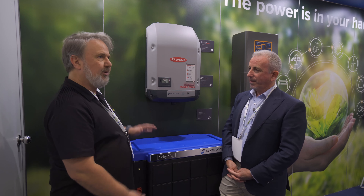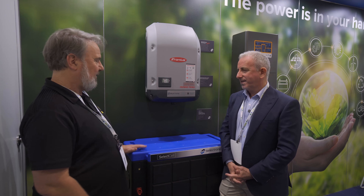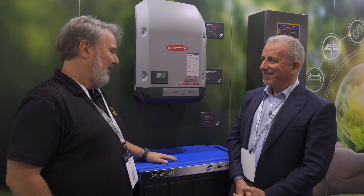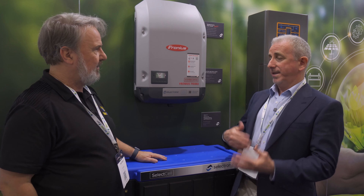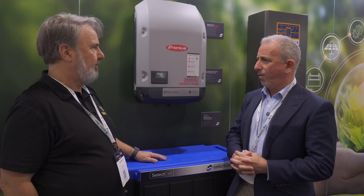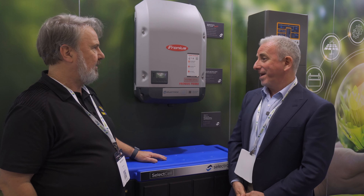So 13.44 kilowatt hours each — two of them gives us 27, and four of them takes us up to about 56. There are two ranges in the SelectCell series: the Essential series, which is the most cost-effective and goes up to four batteries — about 54 kilowatt hours — and then there's the Ultimate range, which can take you up to ultimately three megawatt hours.